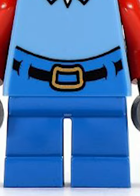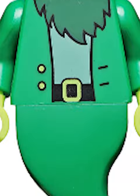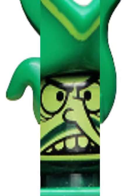Following that, we got Mr. Krabs — the printing on this figure is perfect, as it looks like he was ripped straight out of the cartoon series. Then we have the Flying Dutchman minifigure. The ghostly green color scheme works so perfectly for this minifigure, and he might have the best face print of all time.